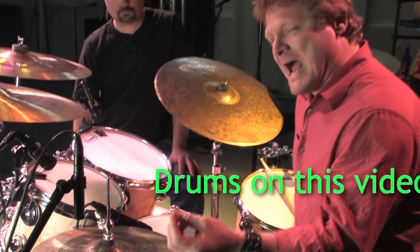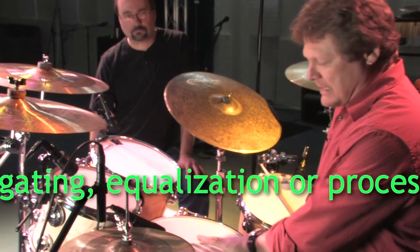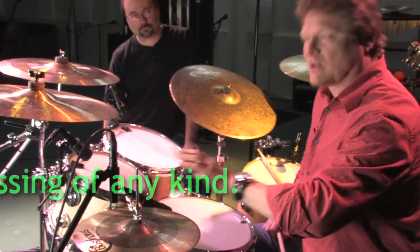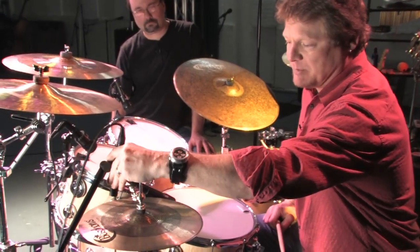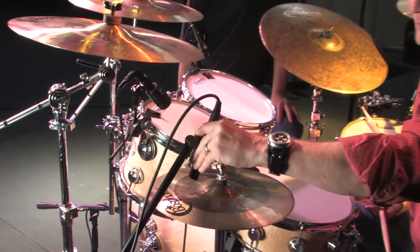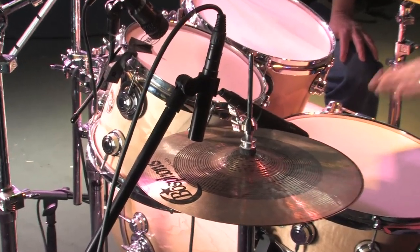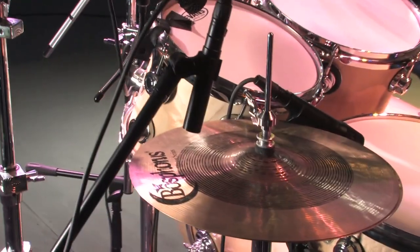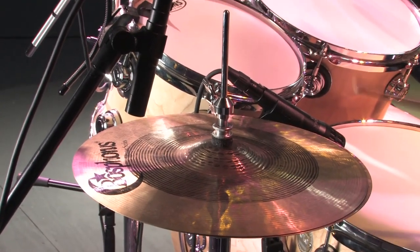One of the things that happens with the mic in this position is because of the cardioid pattern, it gets a lot of bleed from the snare drum. A second mic position I would use would be to do something quite similar except point the mic away from the snare drum towards the outside of the drum set. This will minimize some of the bleed of the snare drum into the hi-hat mic.